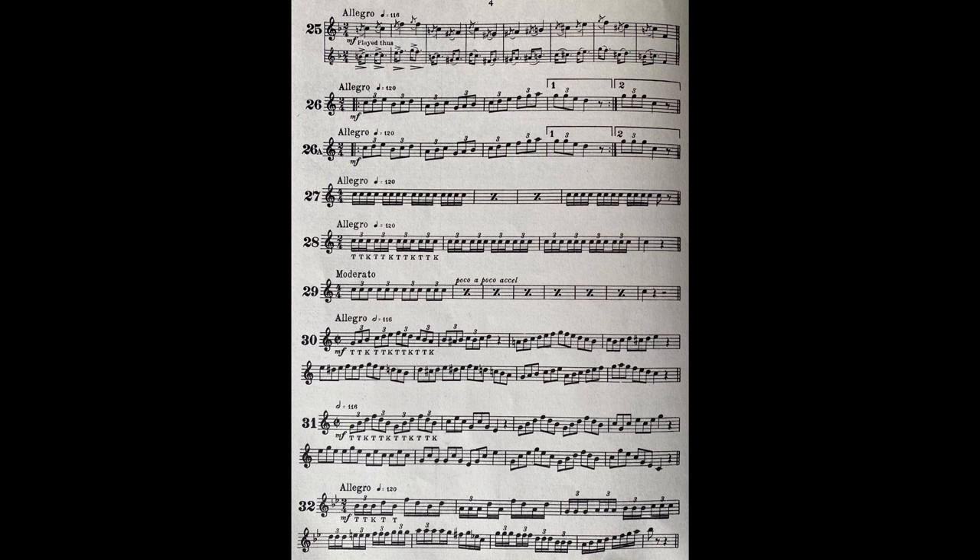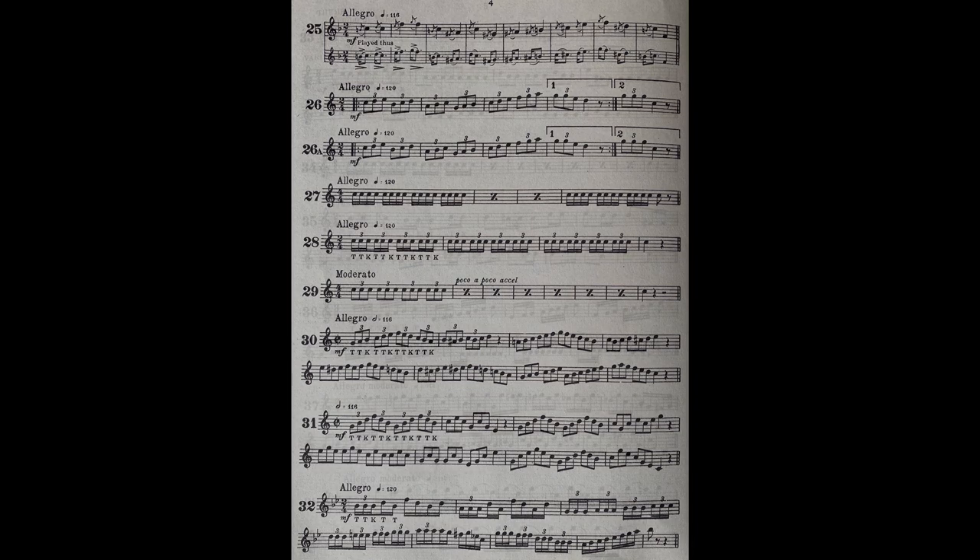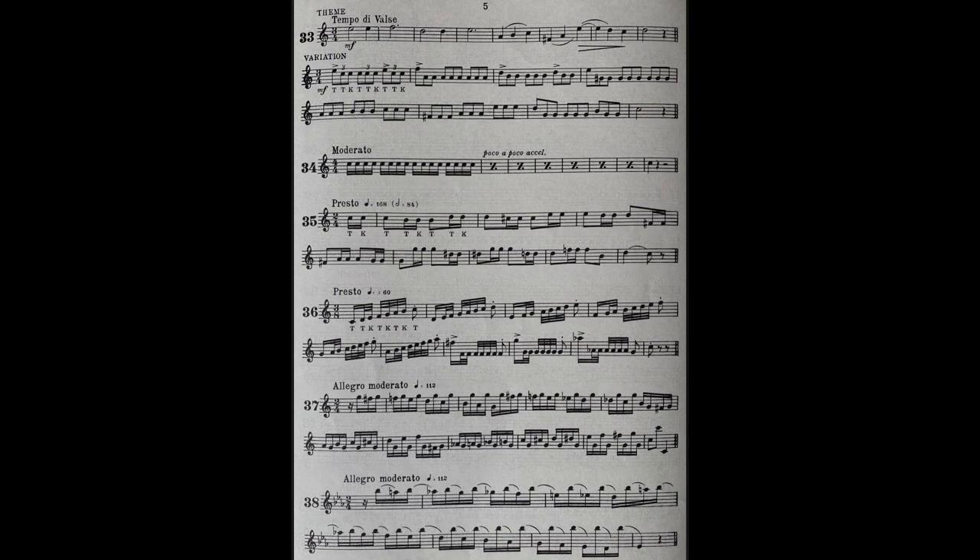Double tonguing polkas have always been popular with cornet players. Here is a typical example. You'll notice a little melody in 3-4 time, followed by a triple tonguing variation. You'll observe how the tune in the variation is slightly emphasised.